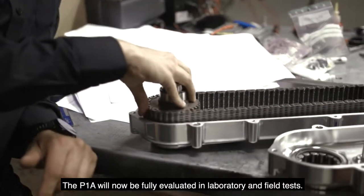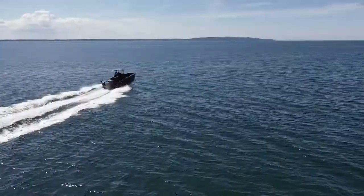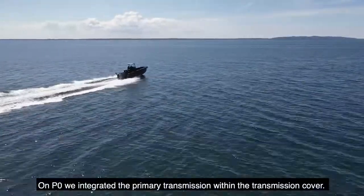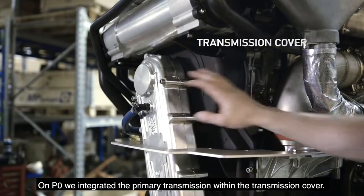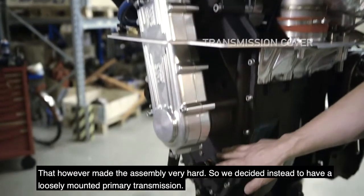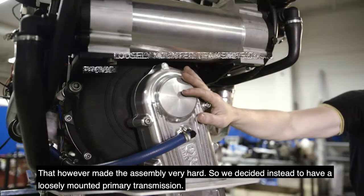The P1A will now be fully evaluated in laboratory and in field tests. On the P0, we integrated the primer transmission within the transmission cover. That however made the assembly very hard, so we decided instead to have a loosely mounted primer transmission.